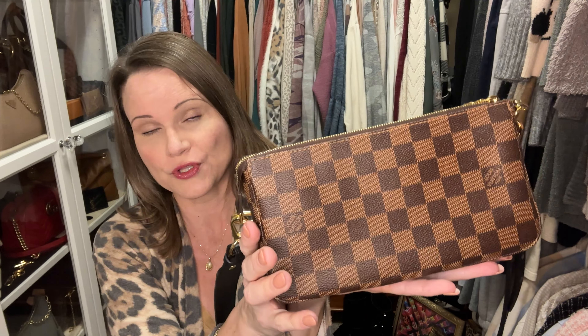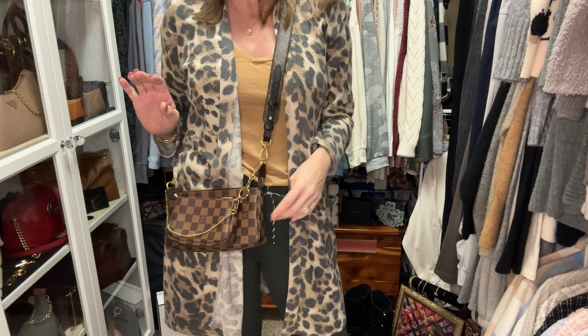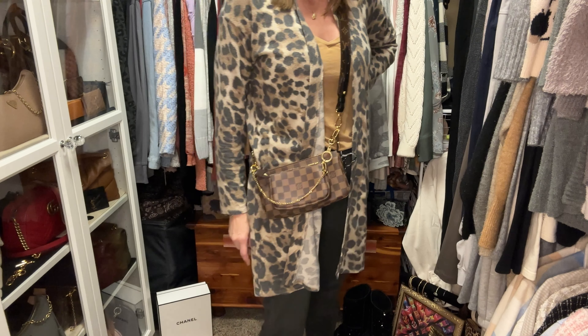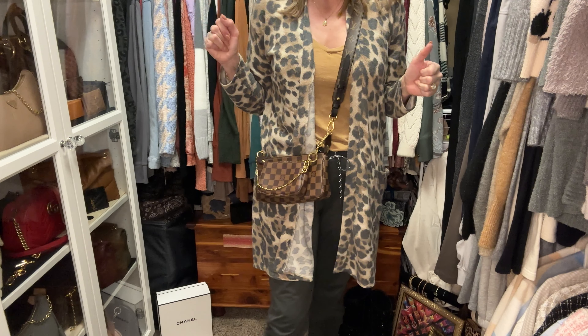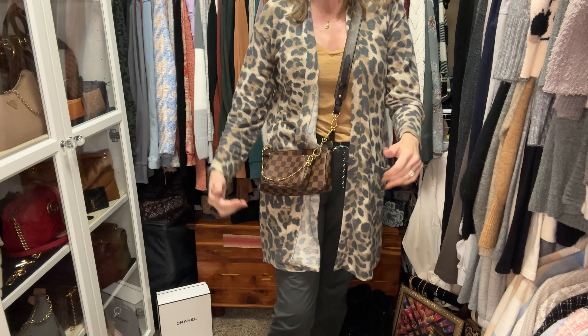I recently replaced my Damier Ebene Pochette Soirée — this one is actually three years older than the one I had, but I sold the one I had because it had wear and tear and wanted a better condition one. Let's go ahead and try this strap on with this bag. You could do the same with the Multi Pochette Soirée. The Damier Ebene canvas has a black background, so when you do get wear and tear it shows as black. This 44-inch length is the perfect length for this bag as well.